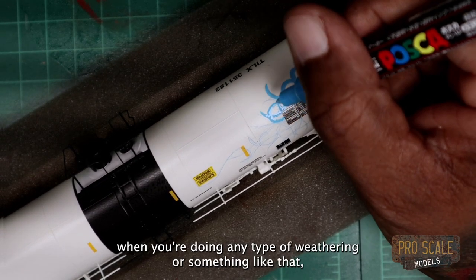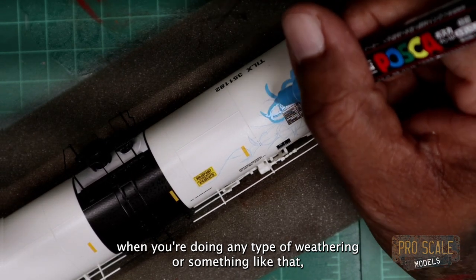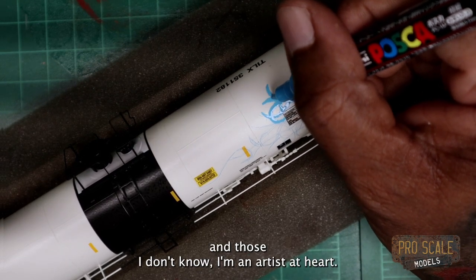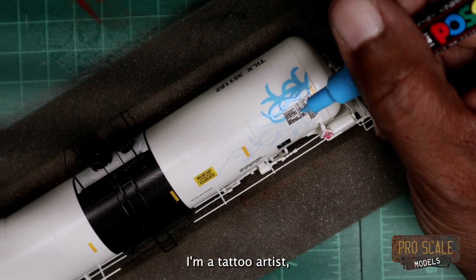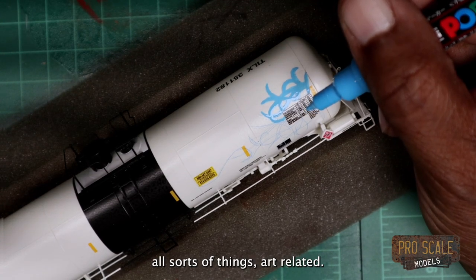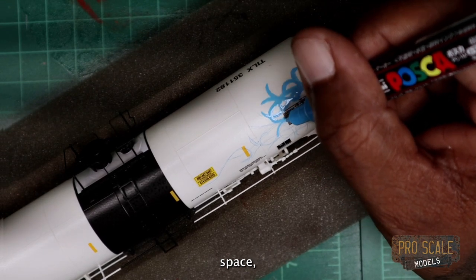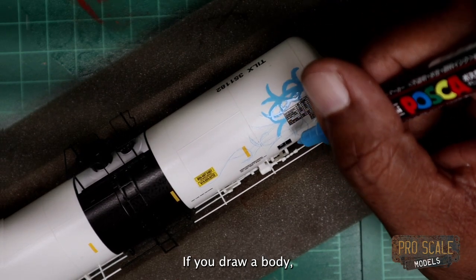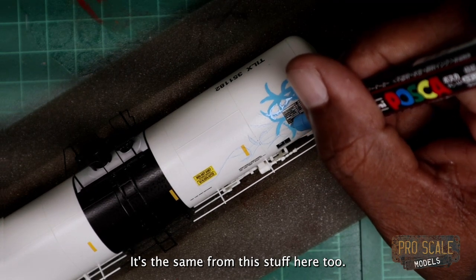When you're doing any type of weathering or something like that, get reference. Most of you know — and those that don't — I'm an artist at heart, that's what I do. I'm a tattoo artist, an animator, all sorts of things art-related. Even in that space I would always tell people to get reference. If you're drawing a body, drawing a car, whatever you're doing — get some reference. It's the same for this stuff here too.